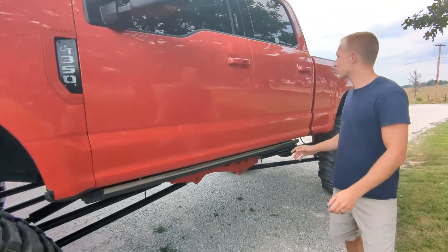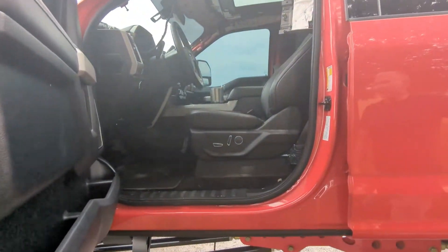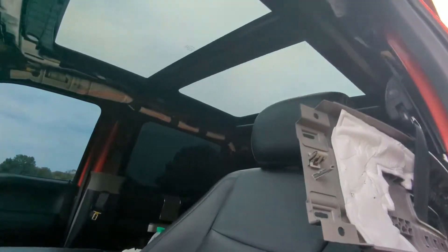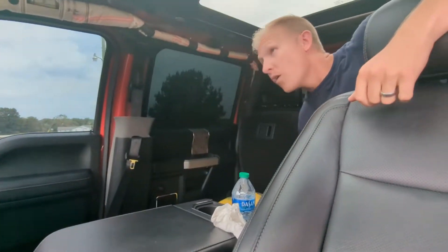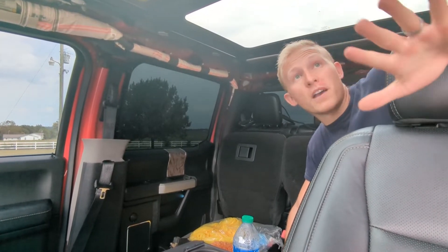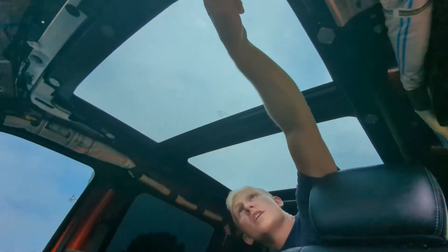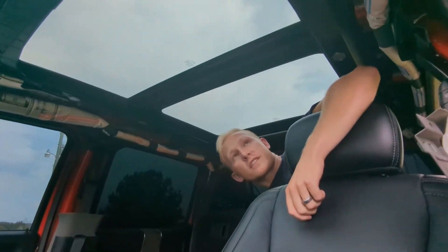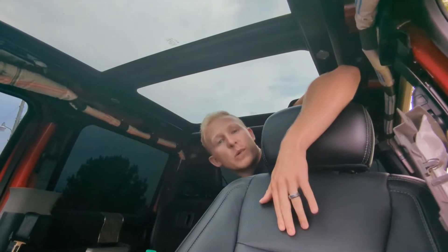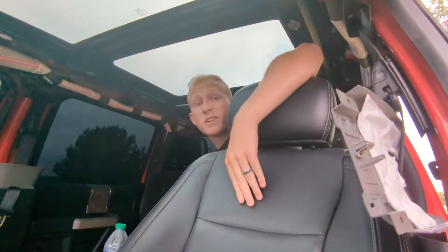First off we want to show you guys where we're at with the inside and kind of what we plan to do to the truck. As of right now we have our headliner out because we're going to put a starlight headliner in this truck. Very simple, very easy. We want to mention that Ford did this really good. My favorite part about this headliner is these right here — they're just plates of metal and on the headliner it's a magnet. So there's no clips like GM does that break when you pull on them. It's all magnetic, so very convenient. The liner came down really easily.